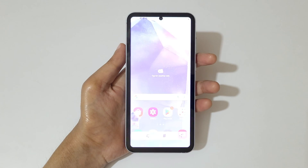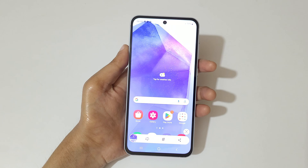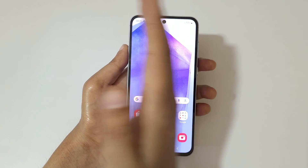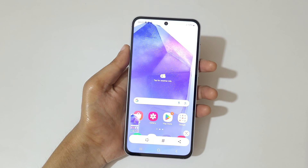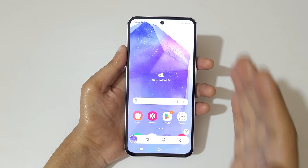Swipe your palm above the screen like this to take a screenshot really quickly in Samsung Galaxy A55 5G Smartphone. You can see — just swipe your palm above the screen to take a screenshot really quickly.